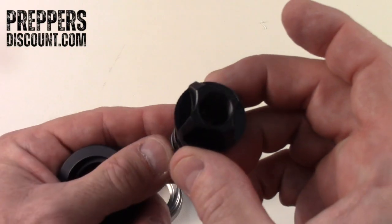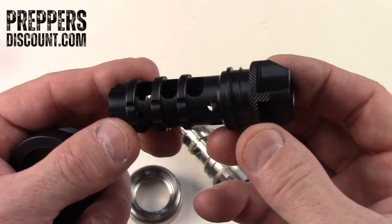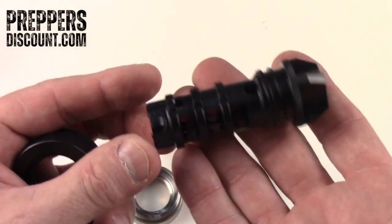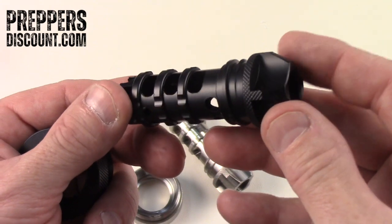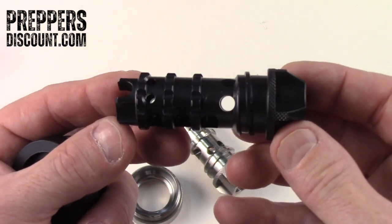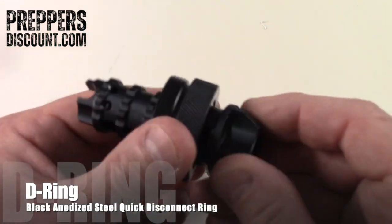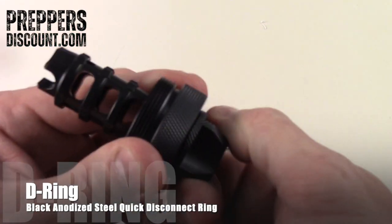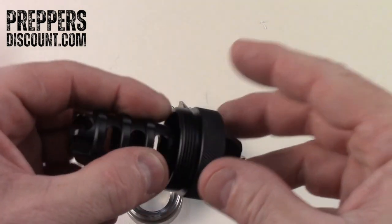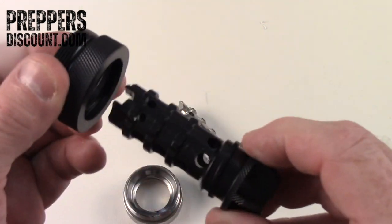We make it in steel. This one is a half by 28 as well. We make it in 5/8 by 24. It is steel — obviously considerably heavier, but for those of you that don't want to pay the cost for the titanium and want something a little bit cheaper but still want the performance, we make a steel ring for that as well, to go with any of our solvent trap tubes.